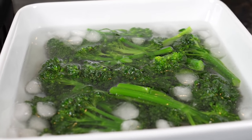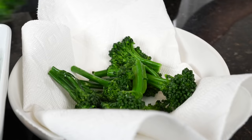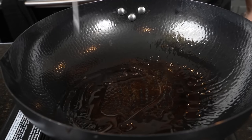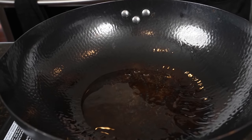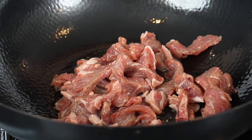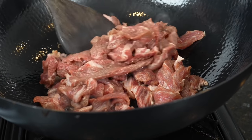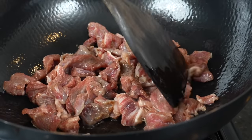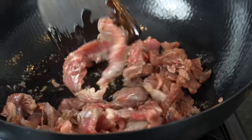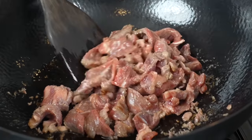All the specific measurements and ingredients are provided for you in the description box below. After a couple minutes in the ice bath, we're going to put that on some paper towels and allow that to drain — we don't want to put any super wet broccolini into a hot skillet. We got our wok heated over medium-high. We added a little avocado oil, and now we're going in with that marinated steak. We're going to give that a little head start, let that start to cook a little bit. Some fond is going to develop at the bottom of the wok that we'll get up later.